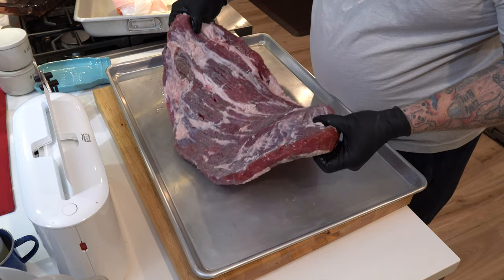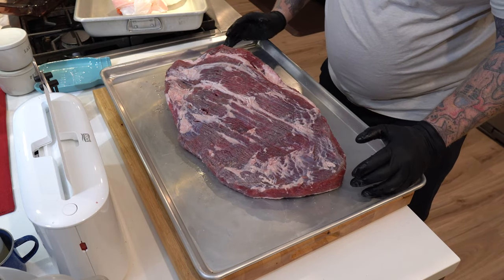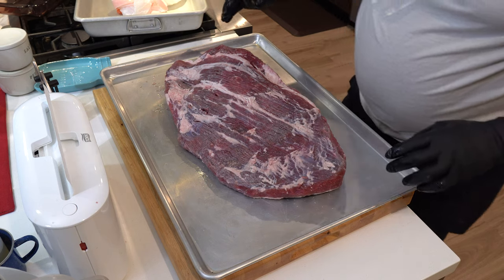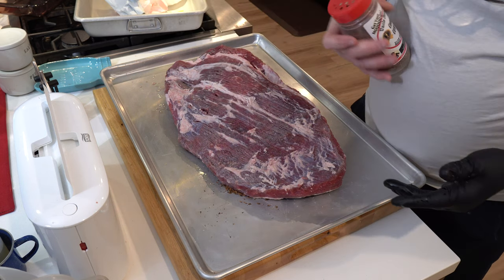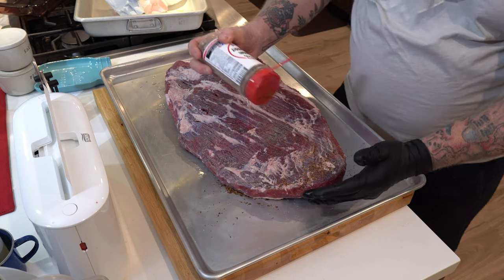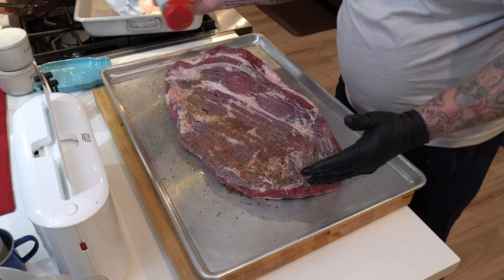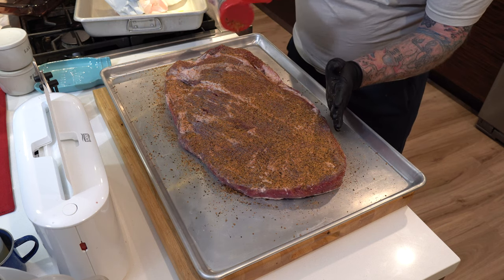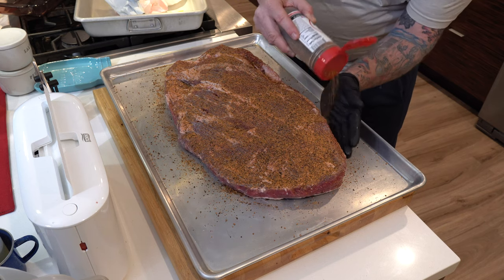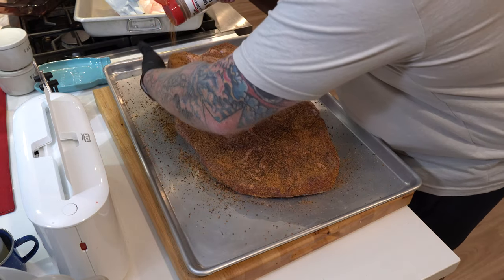I'm going to break out that brisket and see how it looks after a night of dry brining. I don't see any additional salt on there — looks like it's all been absorbed. Look at that color — that's what happens after a night of dry brining. I'm going to be taking some of this Uncle Steve's Shake Competition Cow Powder, fresh straight from hard Texas, and generously apply plenty of this on here. This is going to be the first layer of flavor. This is the side opposite the fat cap, so I'm putting on plenty of the Cow Powder, making sure I do the edges.